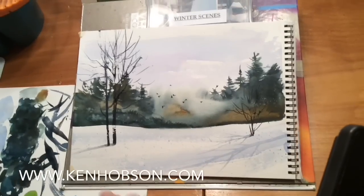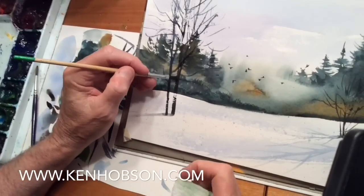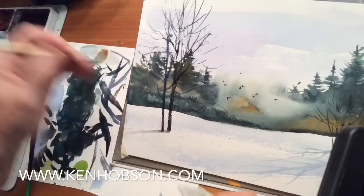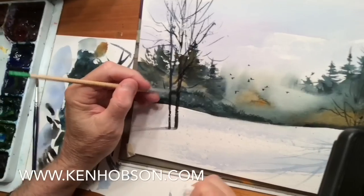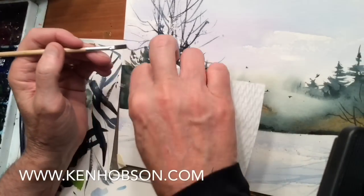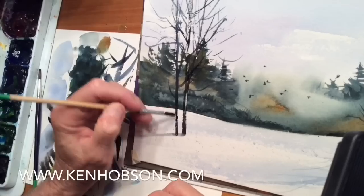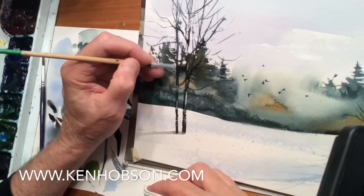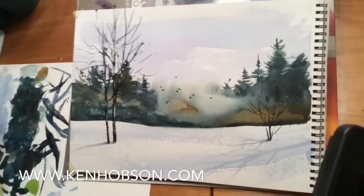The shadows are coming this way, which means light would be hitting the right side of these trees. So let's take a flat brush and pull a little lightness up on the side of these trees. Just loosen up the paint with a flat brush — you can use a small round brush too — and just gently tap it. We don't want to do the whole thing, just a suggestion here and there. And that's all we really need to do. Thanks for watching.